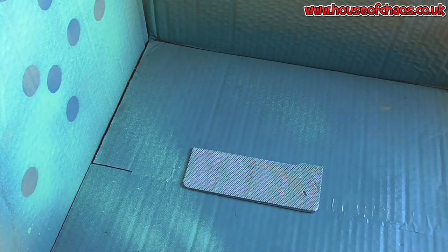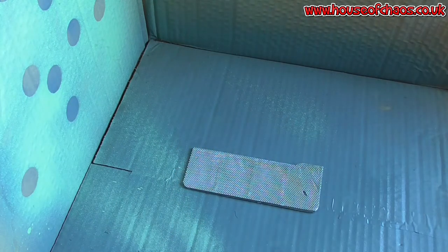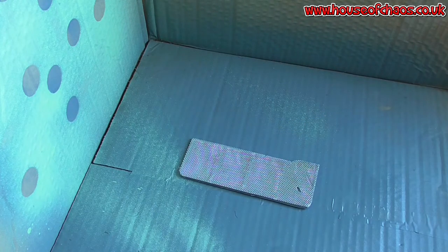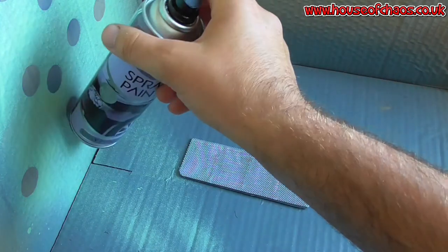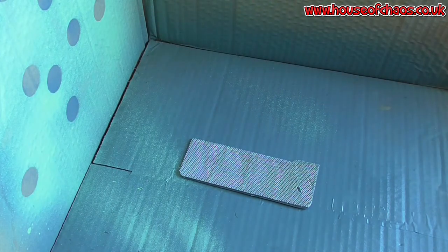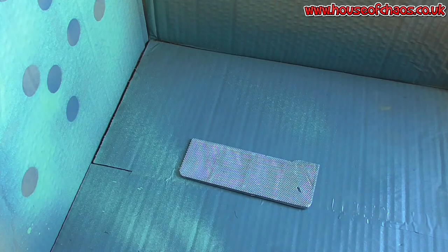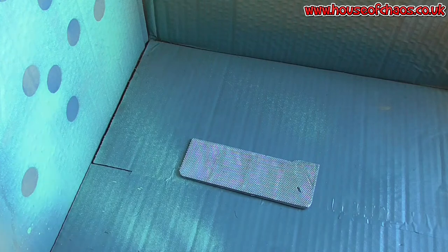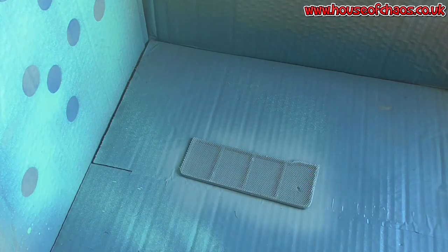Now I'm going to use a nice cheap rattle can that cost me about a pound, purely because whatever paint I'm going to use probably won't cope well with the metal mesh, so it's nice to prime it up. It doesn't matter if you're using acrylic or enamel paints — it's always nice to seal it first. I'm going to a well-ventilated area. I have a cardboard box with three sides cut off as a little spray booth. I'm going to spray it up and flip it over to do the other side.